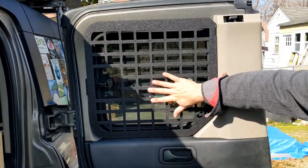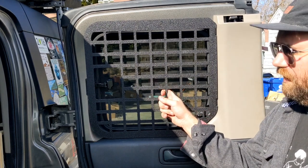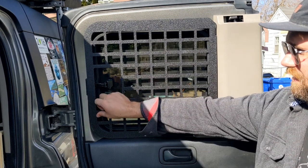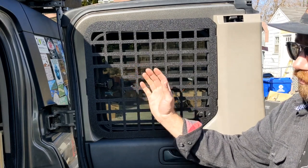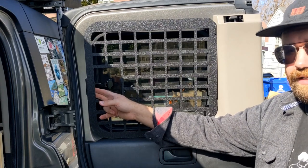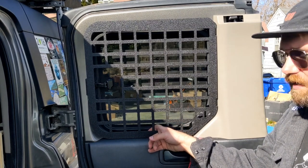That's pretty much it — got the MOLLE panel installed. Be mindful of how much weight you're putting on this. You probably don't want to put anything too heavy. I think I'm going to try to mount my fire extinguisher here, but if you're going to do that I would definitely mount it towards this side since this is the side that has a much more solid mounting point.